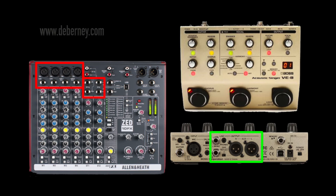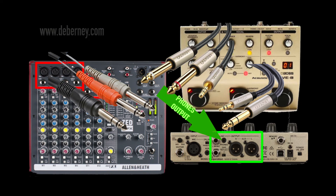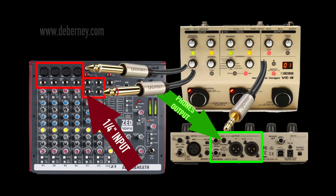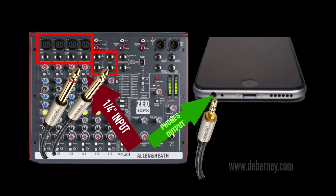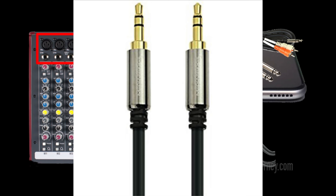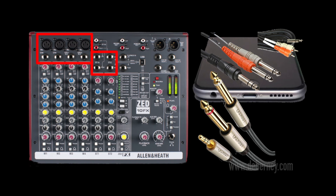Most devices also have a headphone or earphone output. You can use a cable adapter to run that into any device with an input. For example, you could run the phones out into an Allen Heath mixer using a splitter — one-eighth inch in, splitting into the stereo input on the mixer — and that works just fine. This also works with an iPhone, a transistor radio, or anything with a headphone out. Just remember those are usually stereo, so use a TRS stereo cable or a splitter to split the signal into two mono outputs.